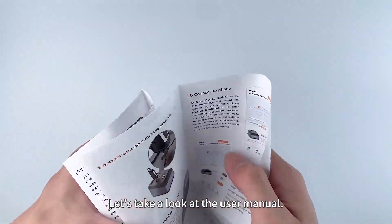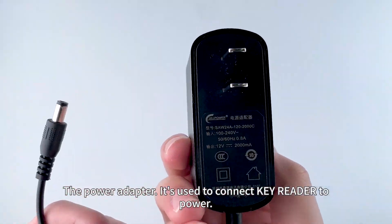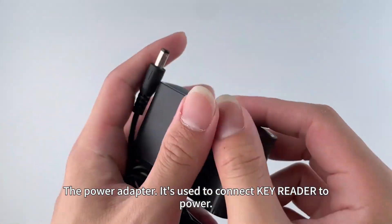Now let's take a look at the user manual. It's written in both English and Chinese. The power adapter is used to connect the Key Reader to power.